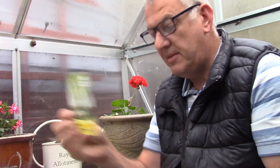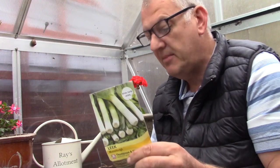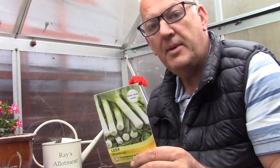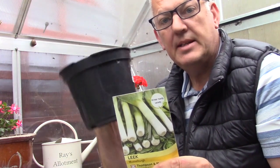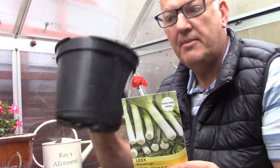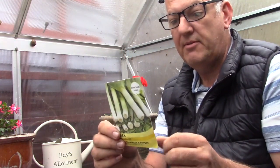We've also got some leeks — this is Musselburgh leek. Some leeks we can still sow in September. We can put these in a big deep tray or big deep flower pot, which gives the roots lots of space to grow.